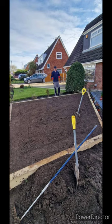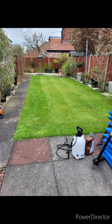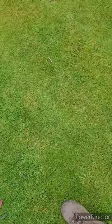Hi guys and girls, welcome back to another episode. As promised previously, today we're going to be conducting a full lawn renovation from start to finish. Today I'm working on my grandad's lawn, and as you can see it's covered in moss and it's riddled with weeds.